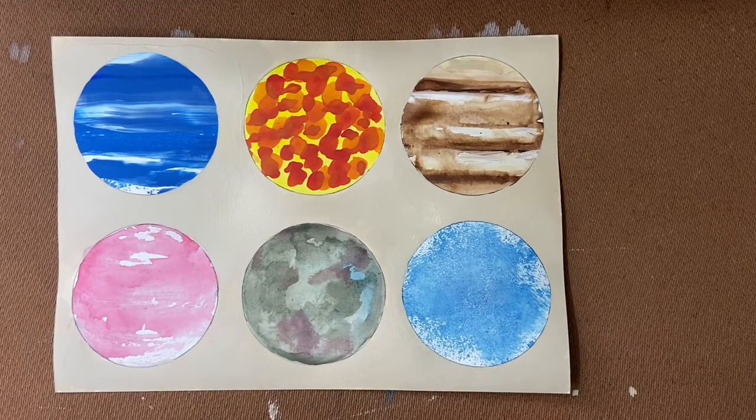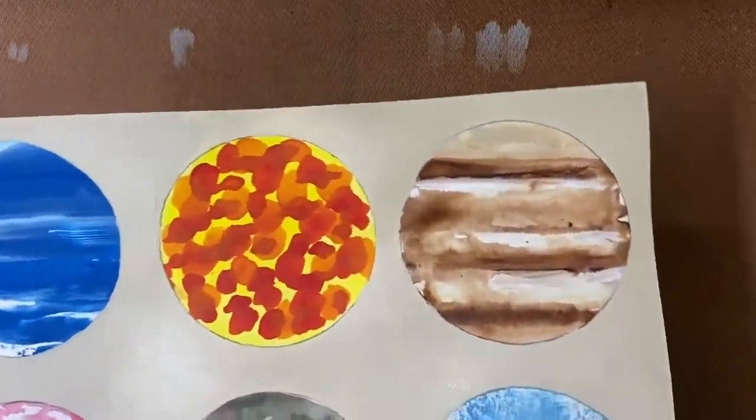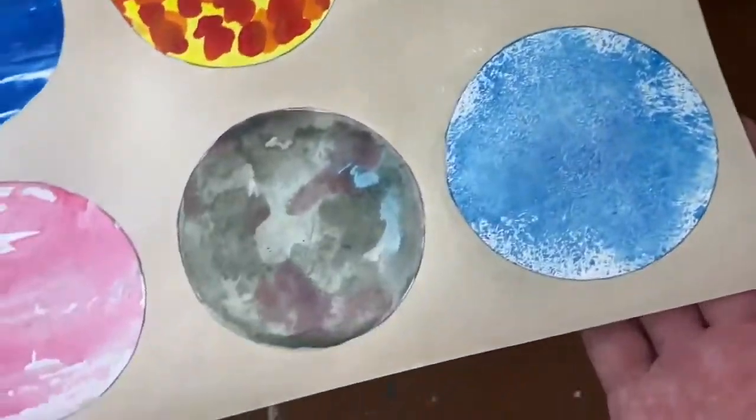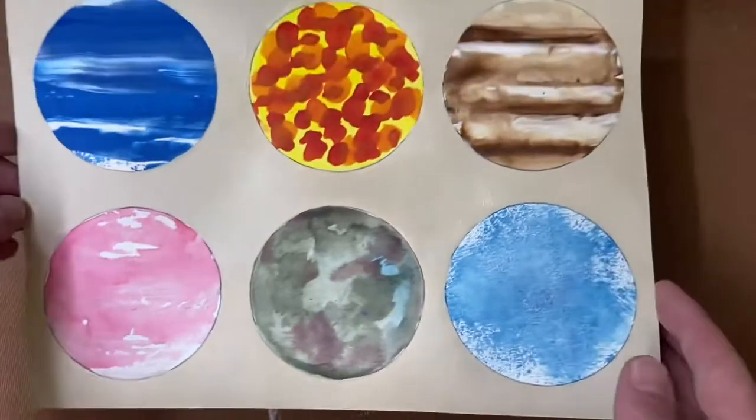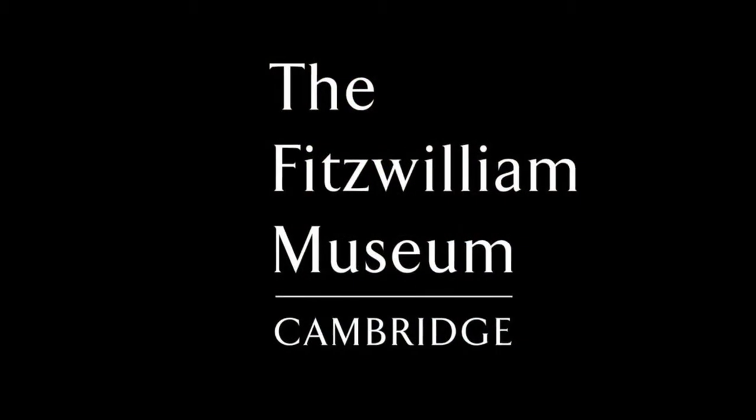So there you have it — six different painting techniques inspired by the Whipple Museum that can help you create interesting images of planets and maps, but hopefully you can use these moving forward in your own painting. Enjoy!